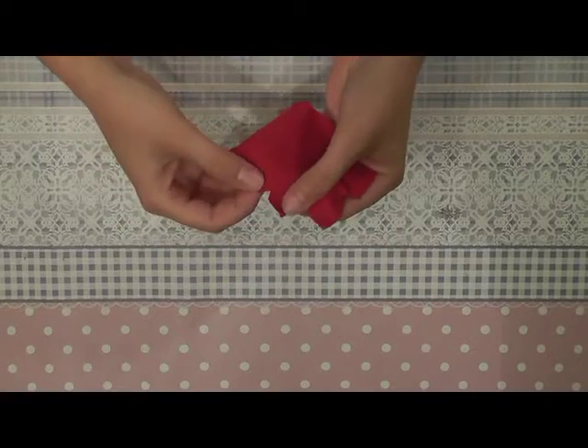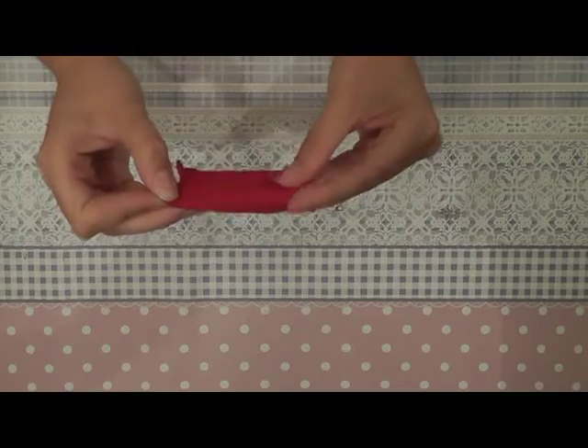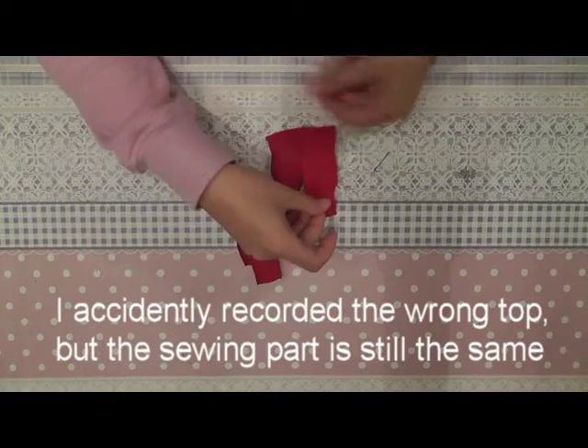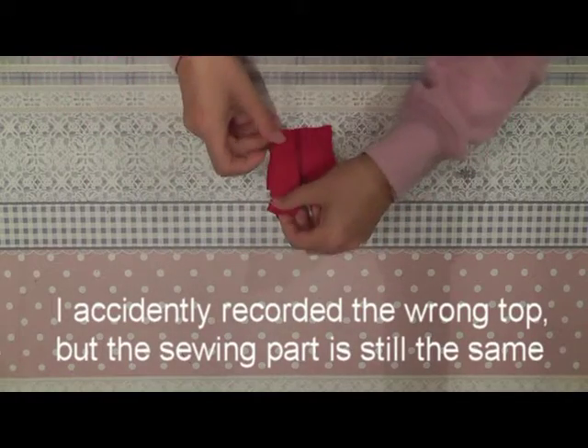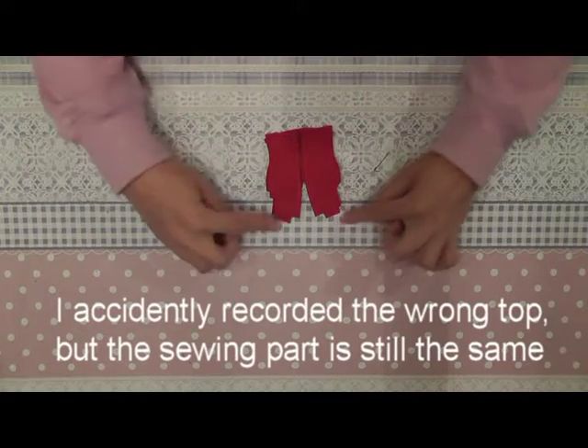For the top we start with sewing the two seams together. You double the fabric and you sew them together here. Now I can sew the two back parts onto the front part and place them like this, and you sew them together here on the side and on the top.